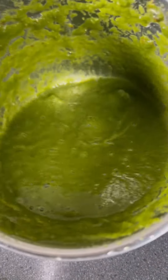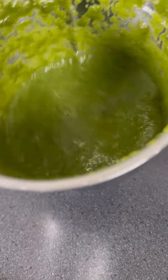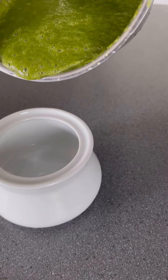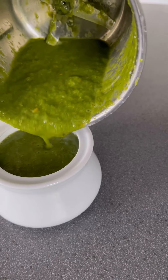Look at this beautiful green color — all natural color. Time to store it into our desired container.